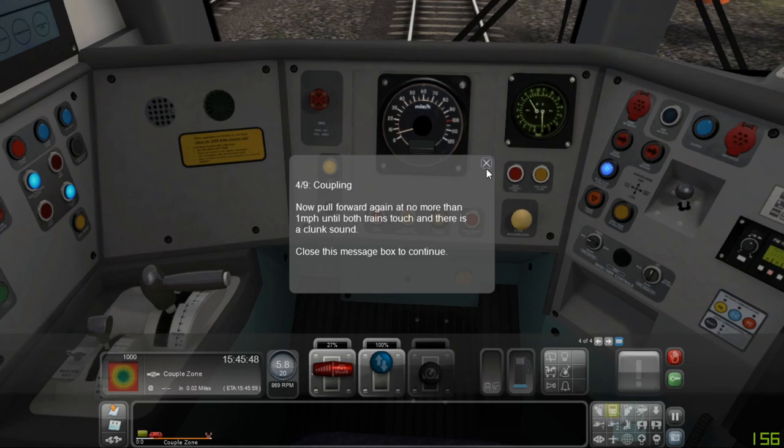Now pull forward again at no more than one mile per hour until both trains touch and there is a clunk sound.